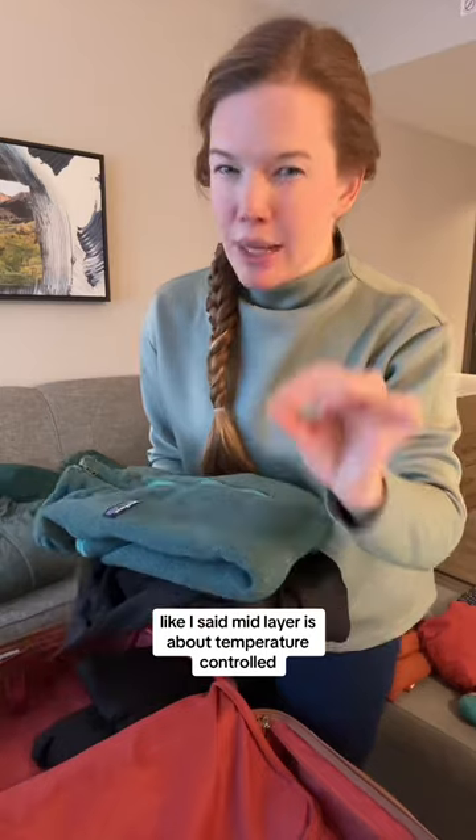For my mid layers, I packed this fleece-lined zip-up. Like I said, mid layer is about temperature control. It's currently 15 degrees, or negative 10 Celsius.